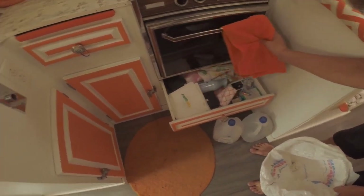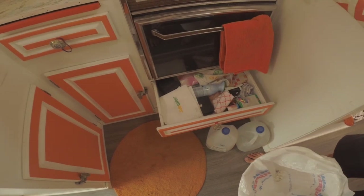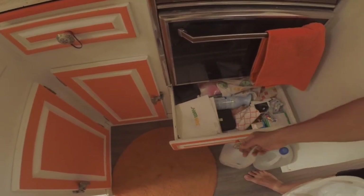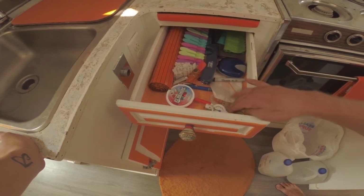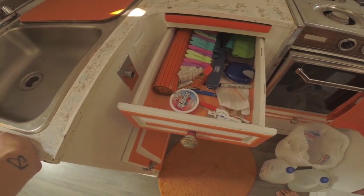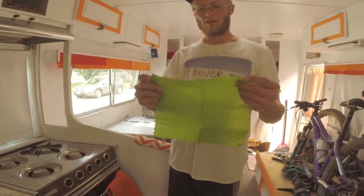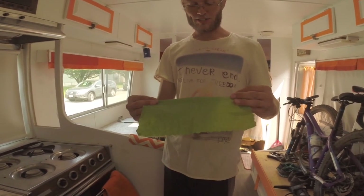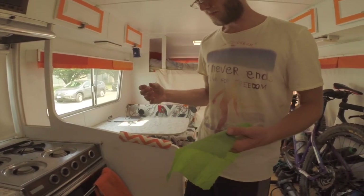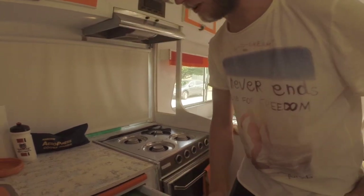Under here we have kind of a miscellaneous drawer — Febreze, pens, some Polaroids we're going to put up with string and mini clothespins. Also a lighter, extra keys, and some masks because we're in smoky BC. We also have this wax reusable wrap — it's like a waxy saran wrap you can wash and reuse. Instead of constantly throwing away and paying for saran wrap, you can reuse these quite a few times. We've got a couple different sizes and have only really used one so far.